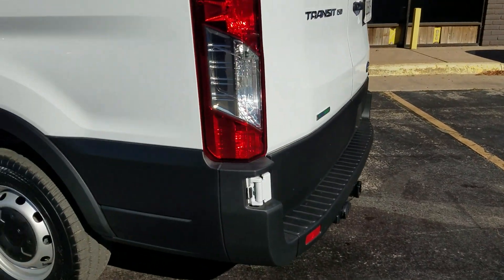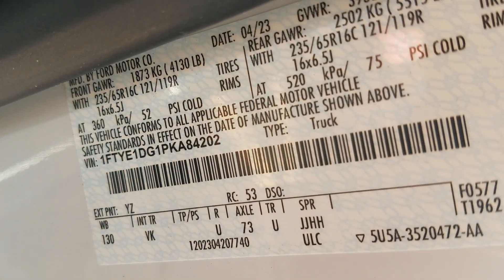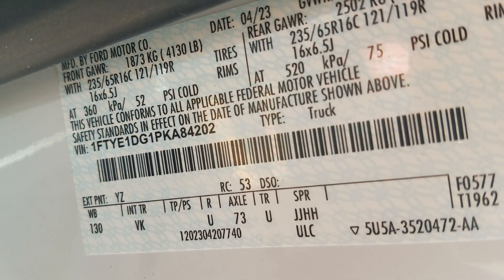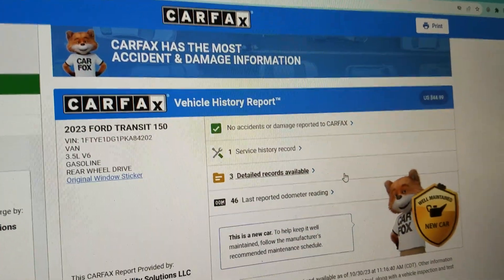No matter who you buy from, make sure you get a video of the VIN number — not just a picture. See this door tag here? These are very hard to duplicate. That means the vehicle is actually here in my possession. This is not some internet scam. Make sure you get that video no matter who you buy from. What we do with the VIN number is run a Carfax on every one of our vehicles.